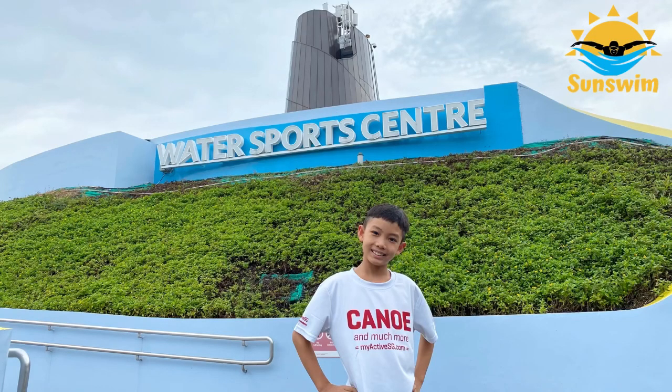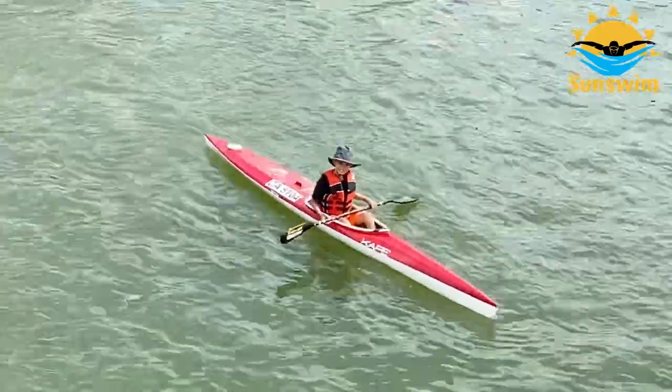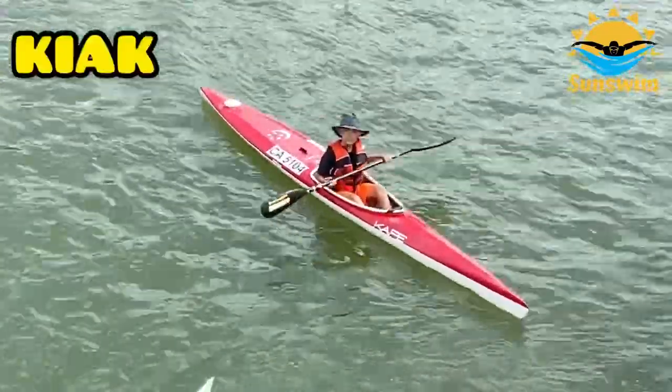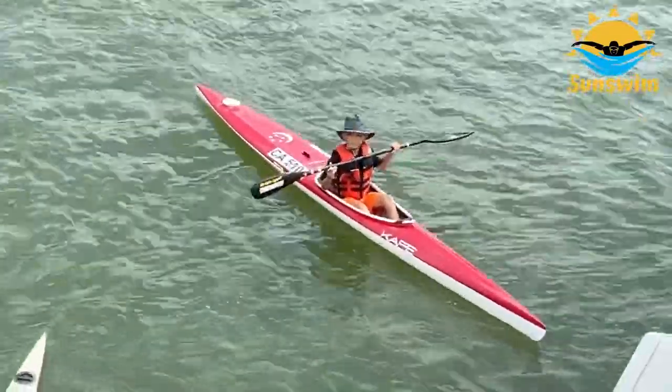Hi Sunswim friends! I joined a 10-session kayaking course by KIAK, which stands for Kid in a Kayak.